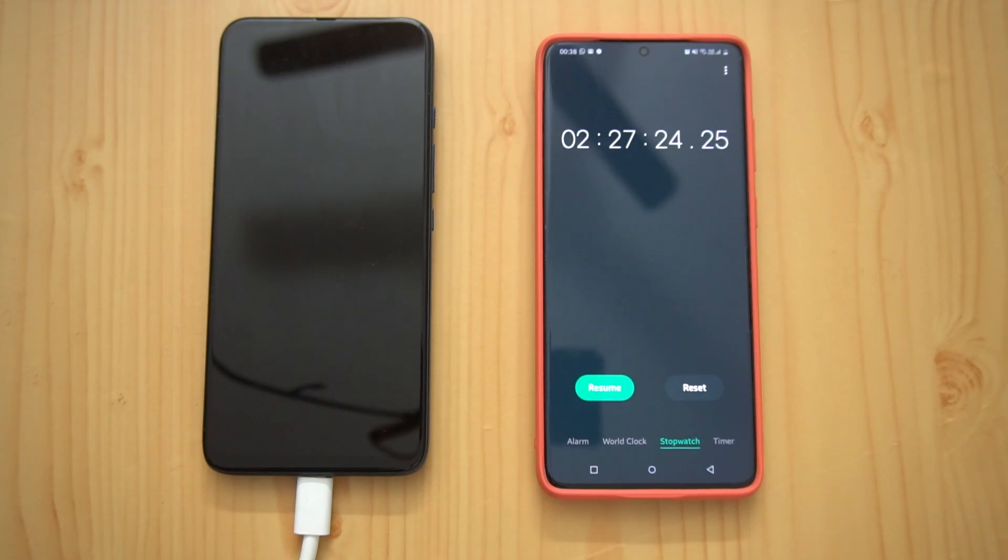Hope this video clarifies fast charging on the Moto One Fusion Plus. Thanks for watching, hope to see you in our next video. Have a great day.